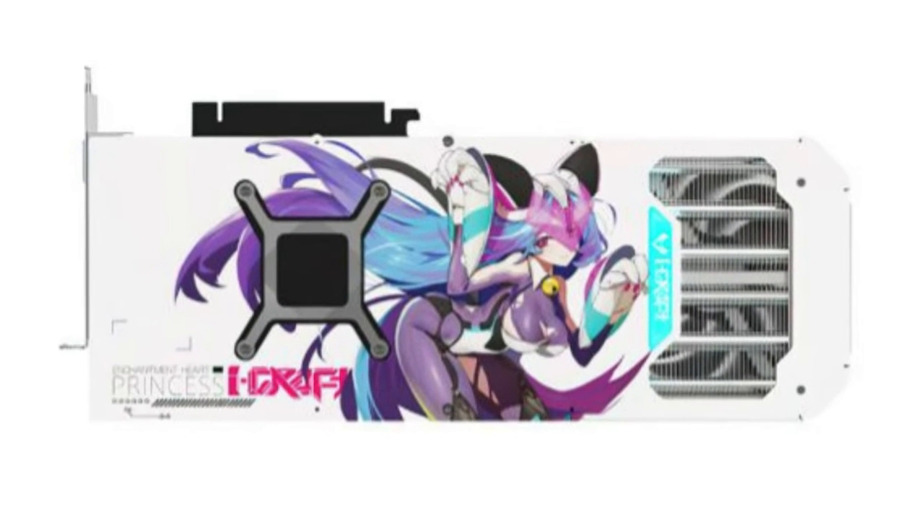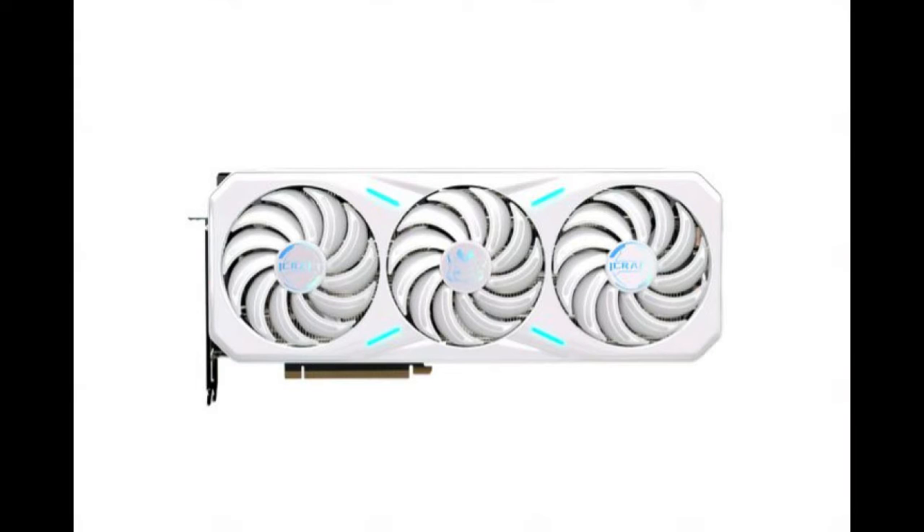The RTX 4080 features a wide shroud with a bite design and triple fan cooling. The minimal RGB lighting and back plate are decorated with the same anime character shown on the previous edition. Maxsun's first model is factory overclocked, with a base clock measured at 2210 MHz.